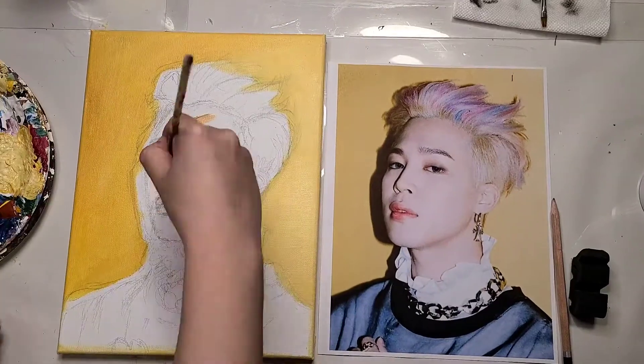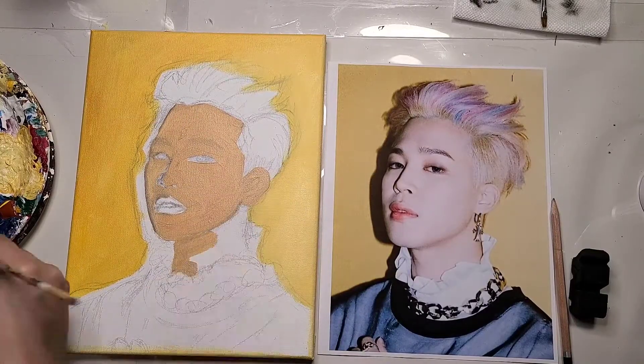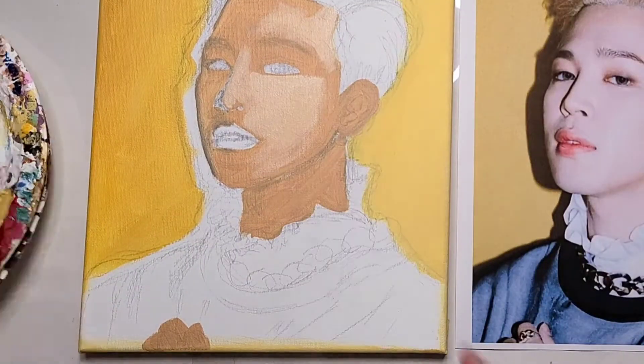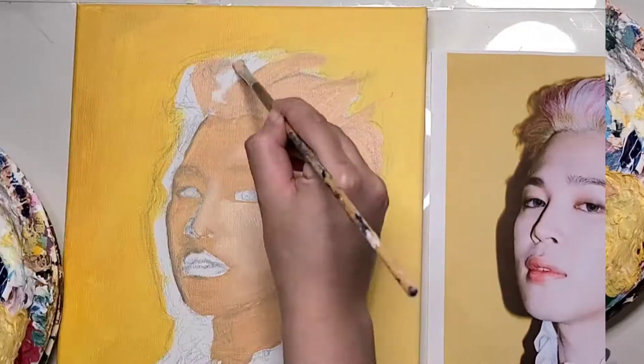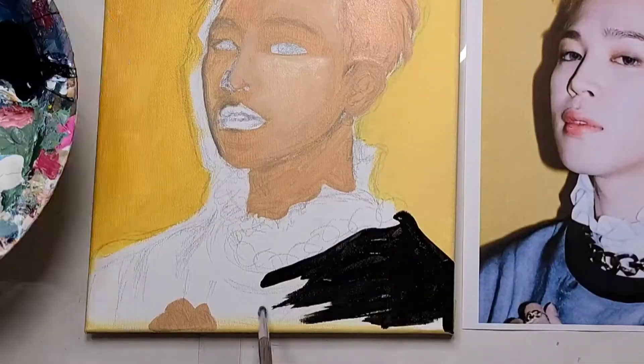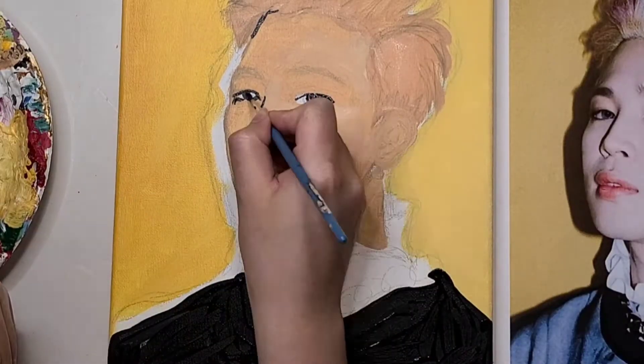If you guys have been watching my previous videos, I always talk about how I do the underpaint no matter what. It just means I'm putting a base color before I do all the shading. You will notice that I don't actually make the colors match just yet, so the painting will look pretty messy before it actually looks good.